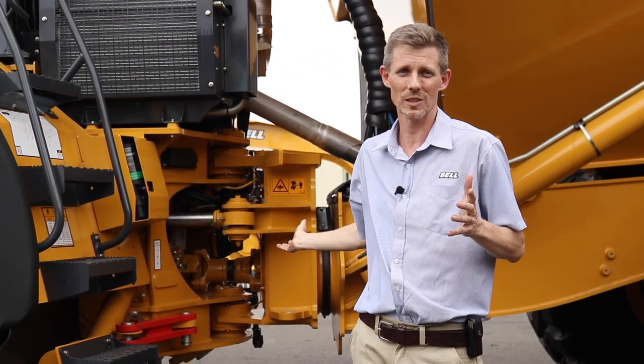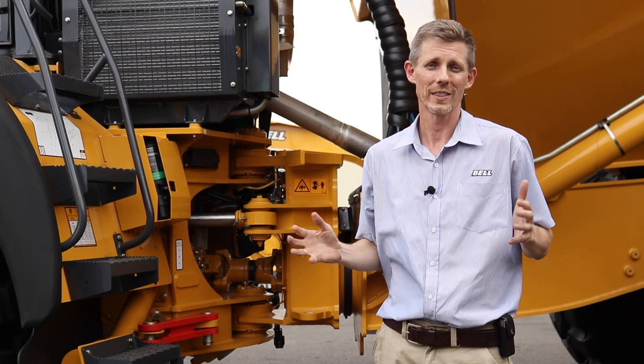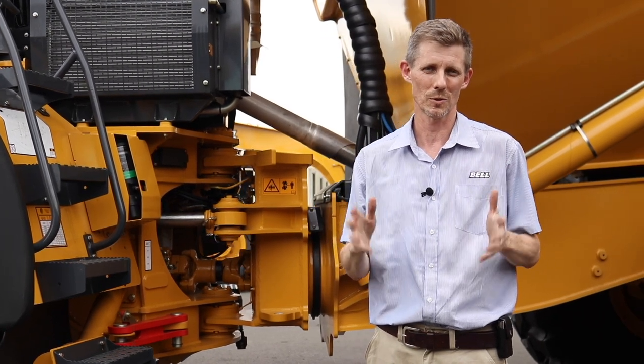At Bell we've developed software that will detect the slip, control the slip, and then engage the interaxle diff lock on your Dropbox to make sure that the traction control is optimized. Let's jump in and take a look and see how that works.